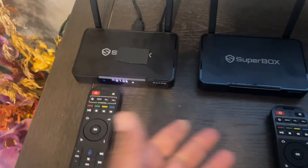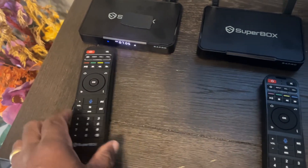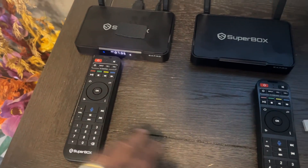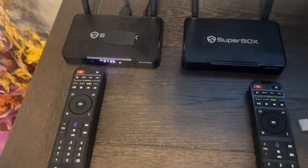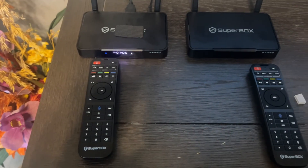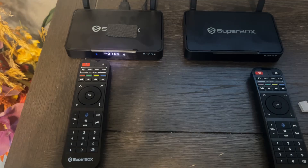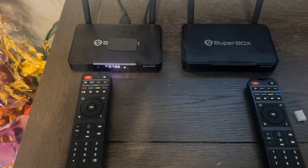So if you have two Superboxes and your remote is not working, that might be something you can try to fix the remote. But I highly suggest you just go ahead and get an alternative remote that has a keyboard on it. I'll put that remote in the description.